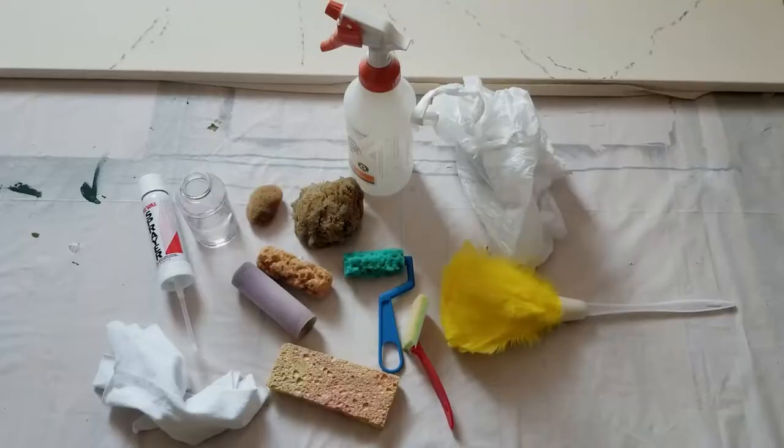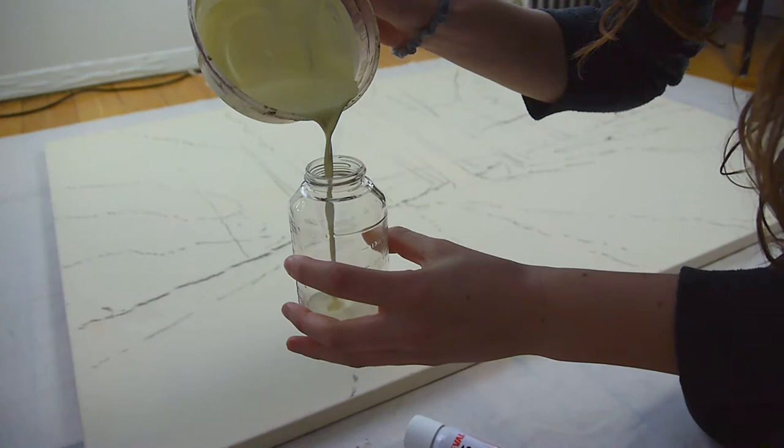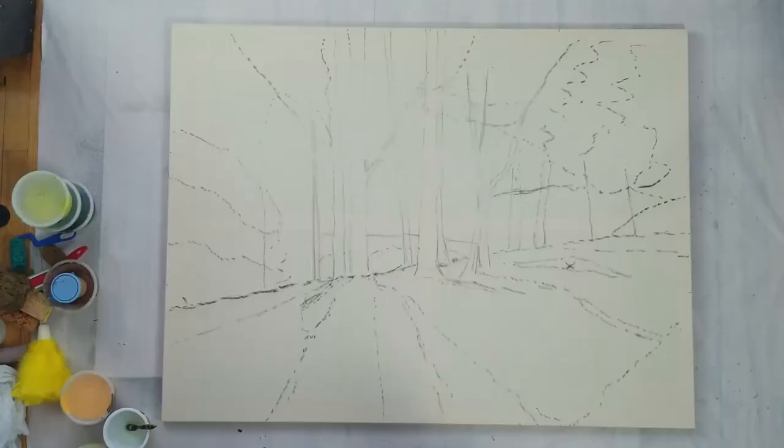Then I gathered any tool I could think of that wasn't a paintbrush. It is often best to work from the background to the foreground, so I started with a preval sprayer for the sky. Prevals are very finicky — as you can see with me struggling to get it to spray — but with some patience and messing around you can get them working. Once you understand their quirks they are a very useful tool.